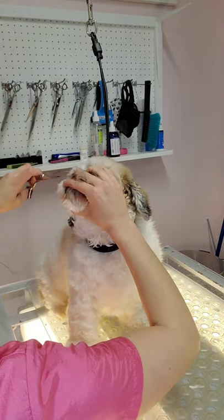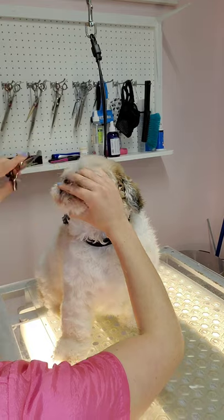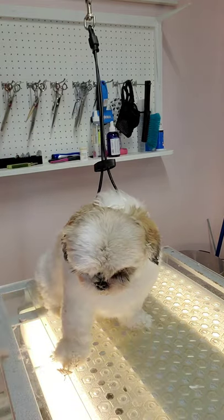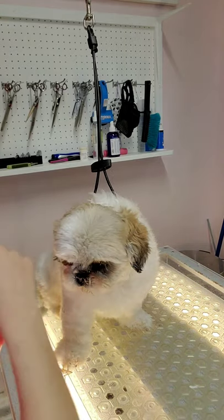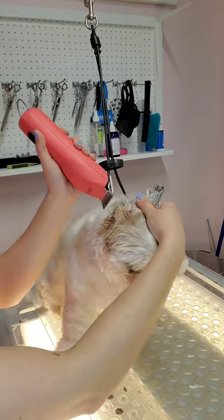I believe that Sophia has trouble breathing when I lift her head up like this, and that's the reason why she's difficult for her face. So I try to do this as quickly as possible to make her more comfortable. But being quick can also risk injuries. I've been doing this for a long time, so I know how to work with her.